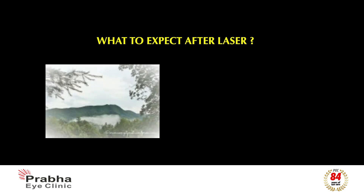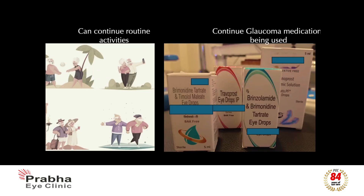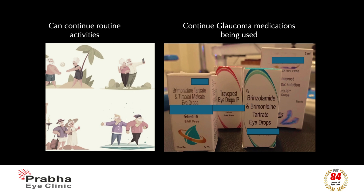Following laser, your vision may be blurred for a few hours with or without mild discomfort, which starts feeling better once the post-laser steroid eye drops are started. There are no restrictions in day-to-day activities as it is an outpatient procedure, and you would be required to continue all other glaucoma medications being used or advised to be used thereafter by your doctor, unless instructed otherwise.